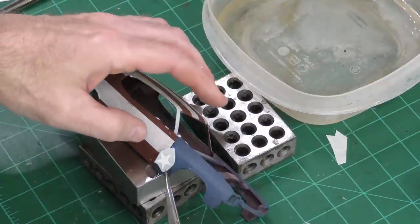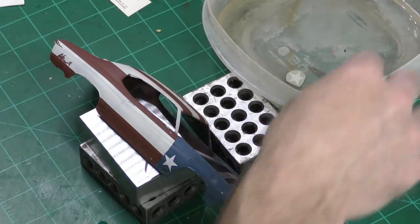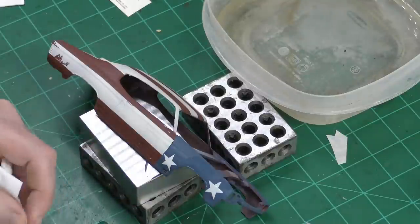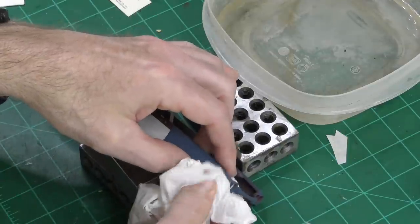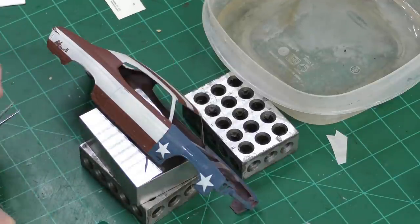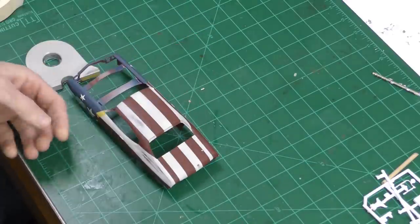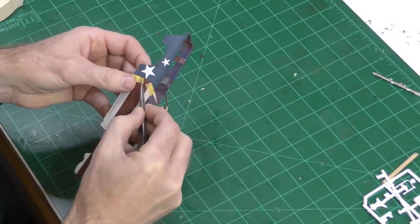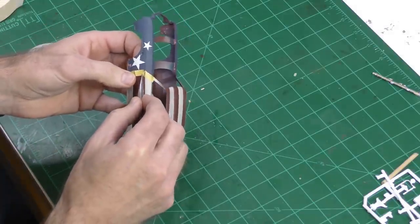I didn't have enough dry transfer decals for the entire car, and buying more from Archer would have ended up costing about as much as what I paid for the kit, so I'm going to use water slide decals for the sides of the car. These are just leftovers from previous kits and I'm applying them using Microset and Microsol decal solutions. You can see on the rear of the car there's a spot where the white paint was pulled off from the masking tape — I ended up repainting over that so you don't see it on the final build.